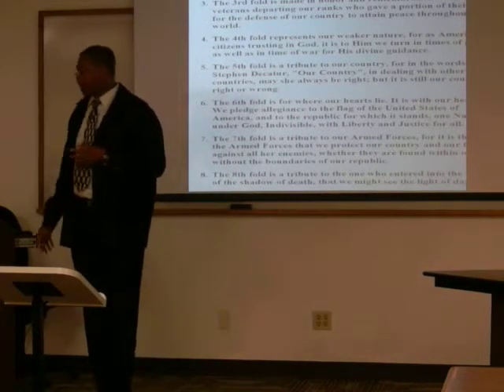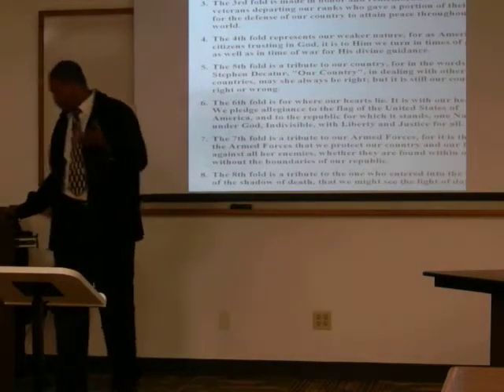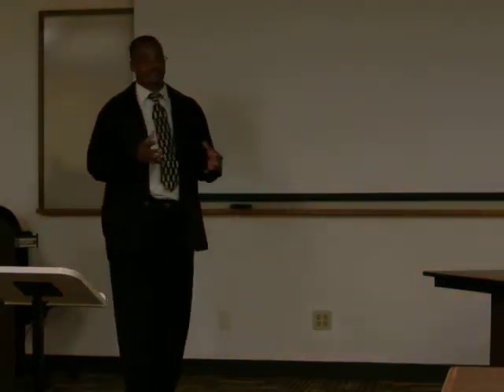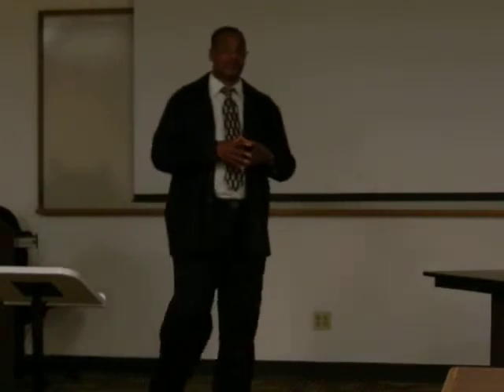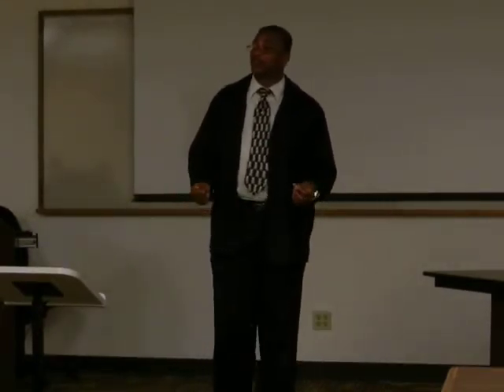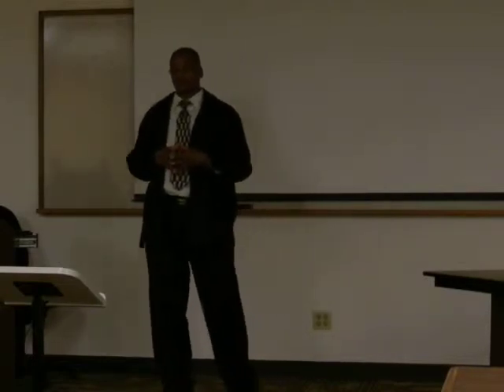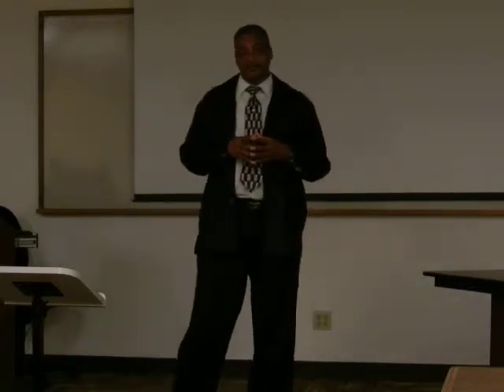Let's talk about the demonstration on how to fold the flag. There was a discussion about how many times the flag should be folded and what they represent. There are 13 folds to the flag. The first fold is the symbol of the individual's life.